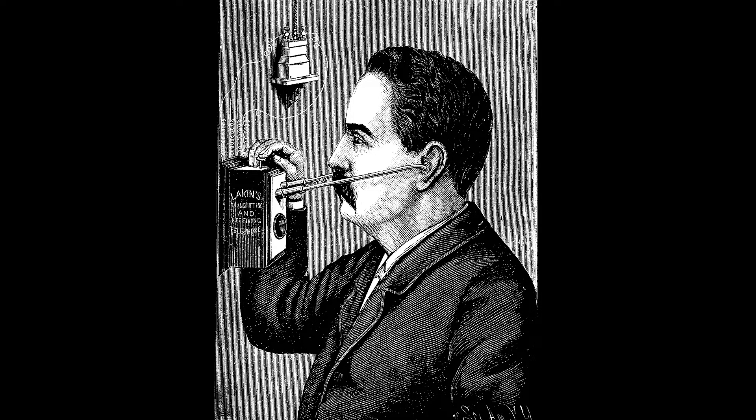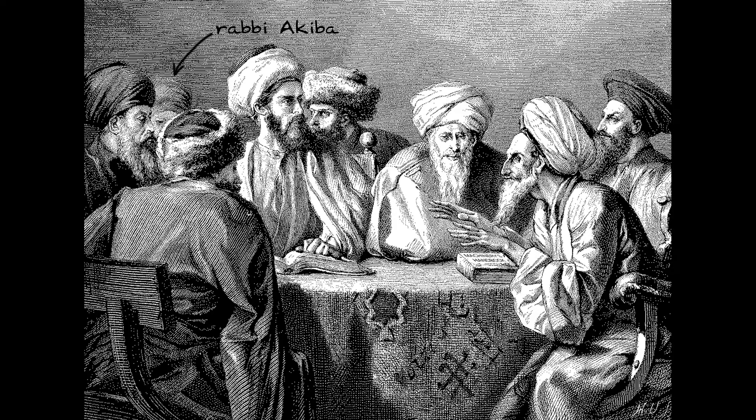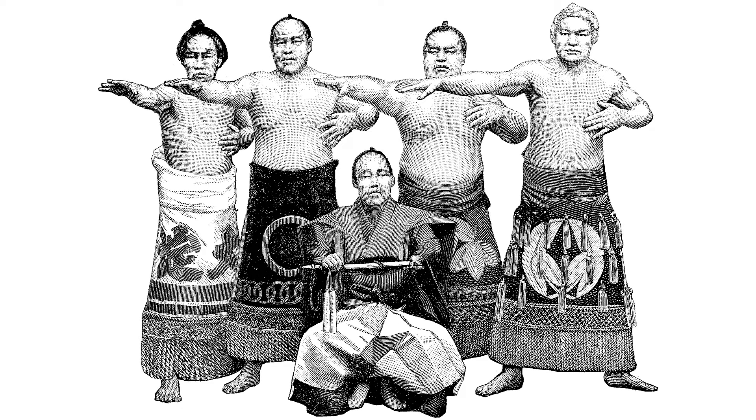Finding no help there, I traveled far to consult the sages of the East. But they were unable to offer me any guidance. My wife, sympathetic as she was, could not console me. On her suggestion, I enrolled in a Tai Chi class to calm my mind and discipline my body. And it was then that the solution came to me.